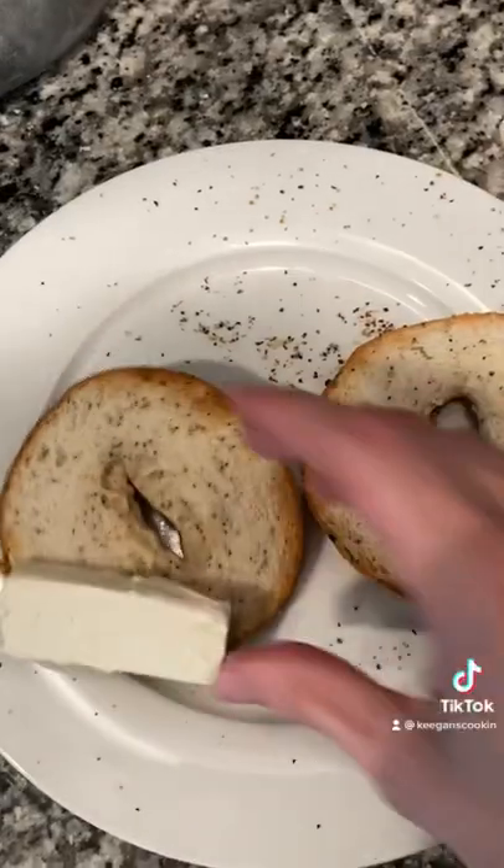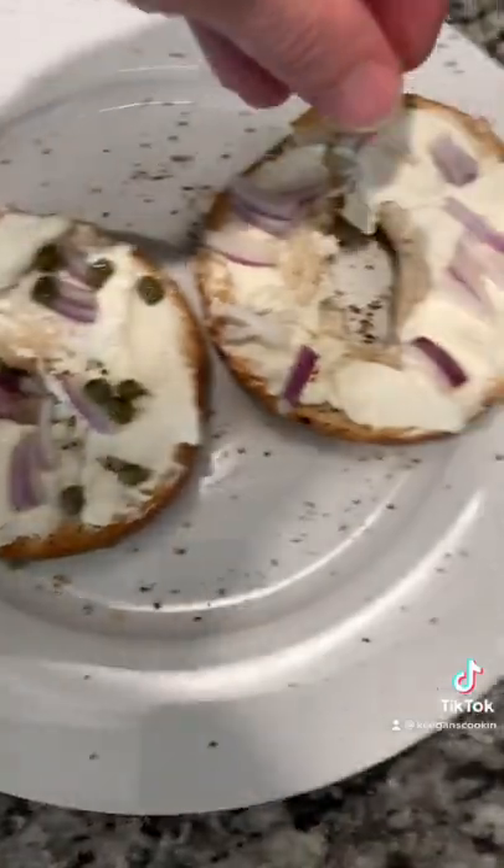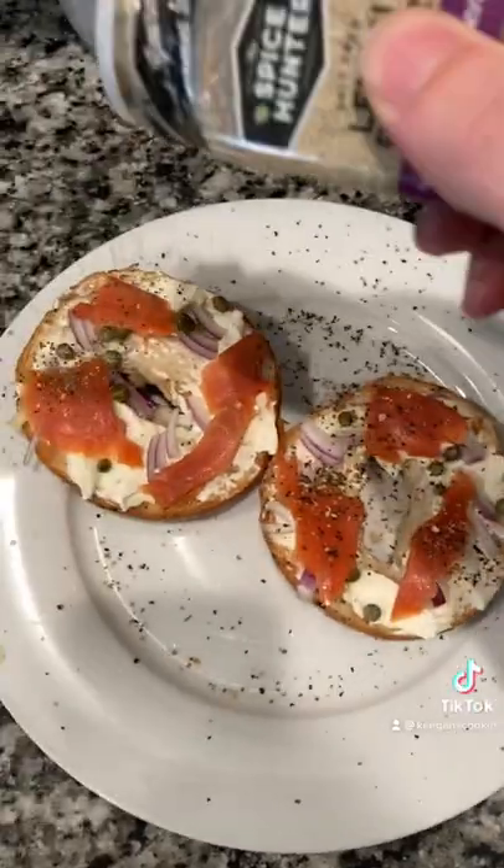Was that too fast? You want to see it again? Well let me make it again — cream cheese, red onion, caper, smoked salmon, and lemon pepper. You got yourself a nice breakfast bagel.